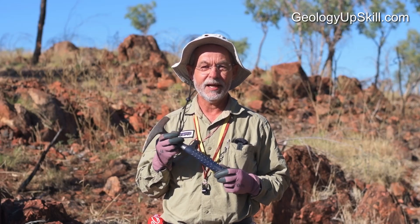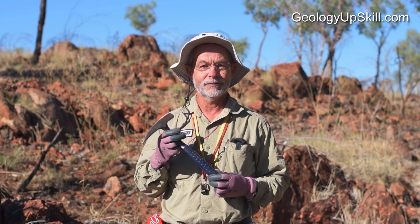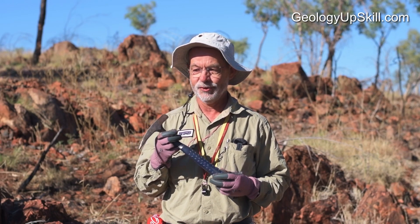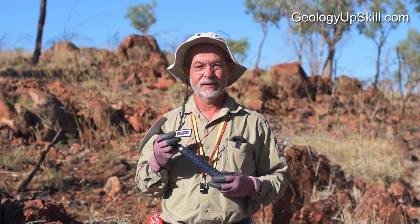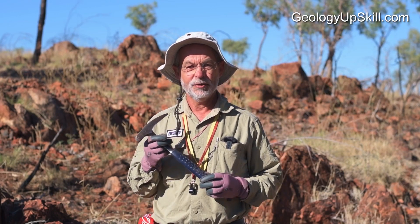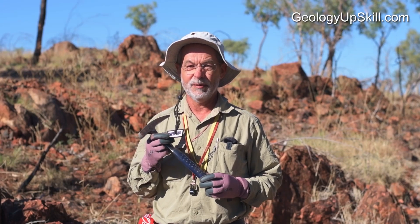Why would I make a video about how to use geopicks? I mean, it's just a hammer, right? It doesn't have any moving parts and you just bash rocks with it. Well, yes, but it's a tool. If you use it the wrong way you can waste a lot of time and effort and maybe give yourself an injury in the process.